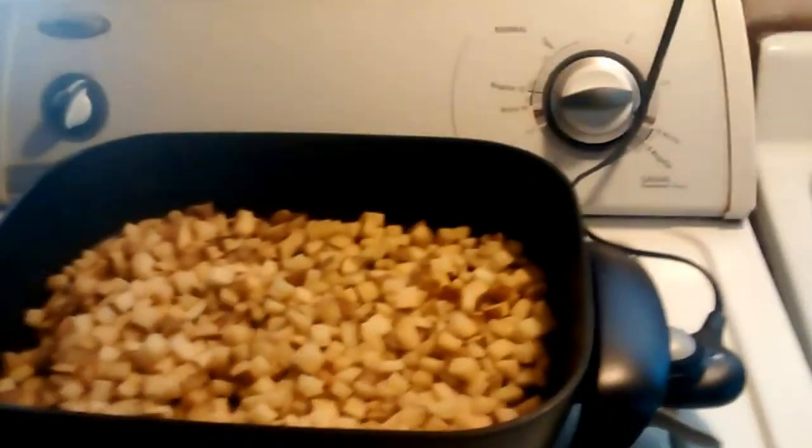Alright, here we are. Today we're going to do a review of this cool General Electric electric frying skillet. It's pretty big — there's my hand for orientation. It comes with this really cool big glass lid. It's got a venting hole right here.